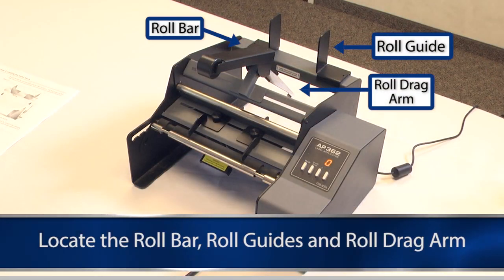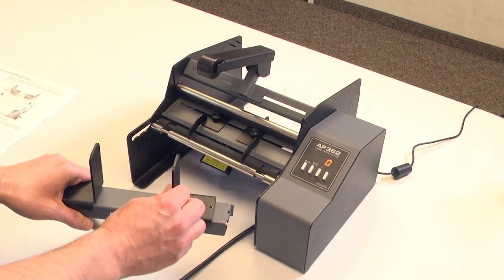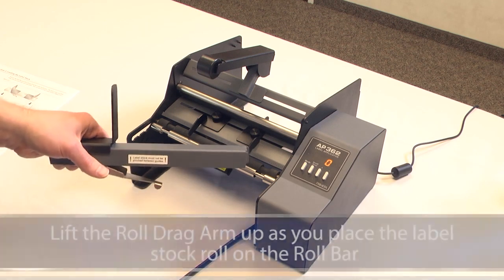First, locate the roll bar, roll guides, and roll drag arm. The roll guides and roll drag arm are removable and adjustable. They are held in place magnetically. Remove one roll guide from the roll bar.